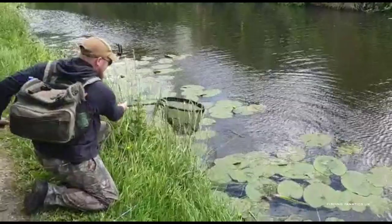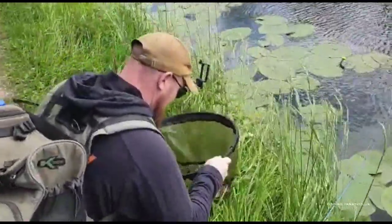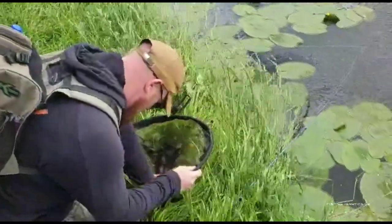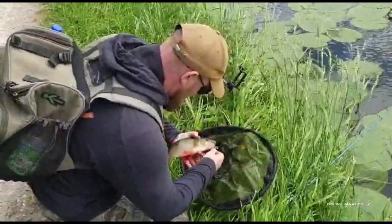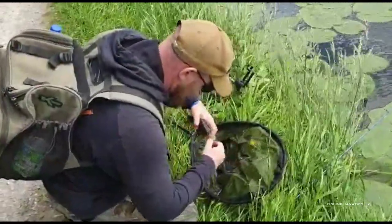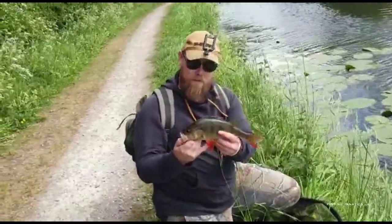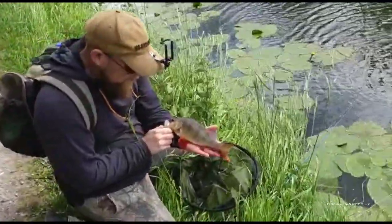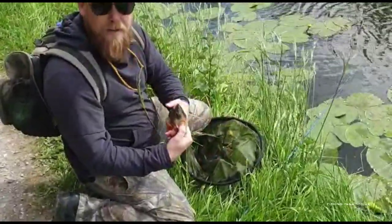It's a tidy size. Are you going to put your fins up for us? No, I don't think so. Cracking fish — just shows you the size of the mouth.